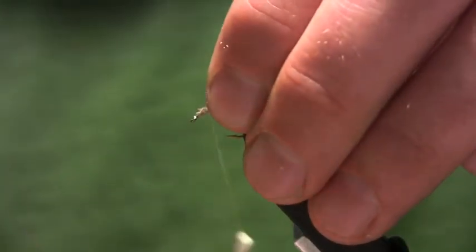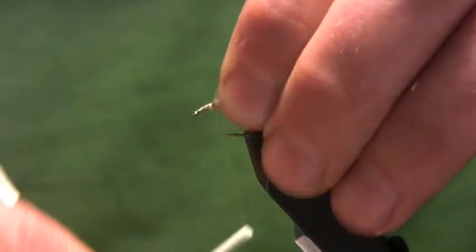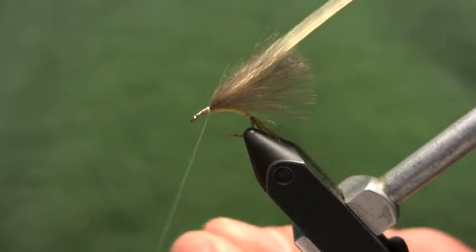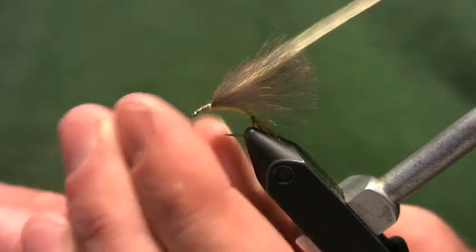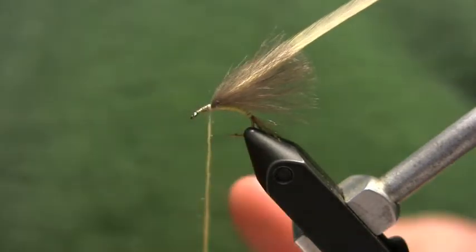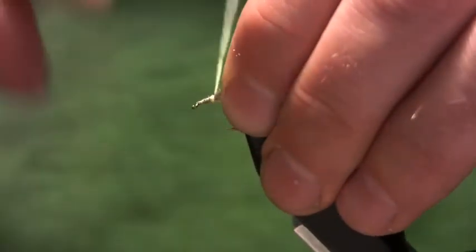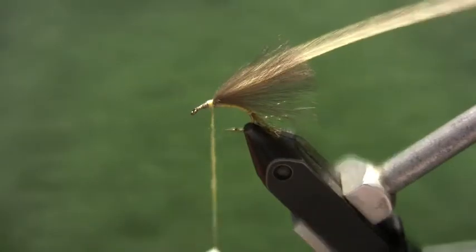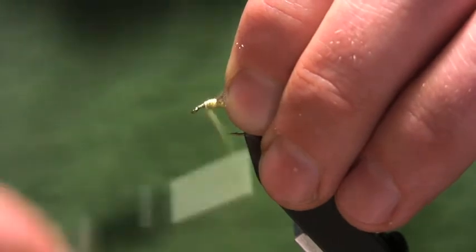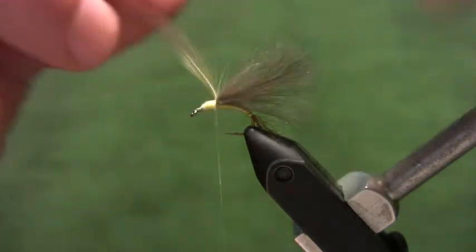Take the hackle fiber and mount it in right next to the wing, cleaning out the whole head area in the process. Then take some pale yellow superfine and dub it onto the thread. Start building up the thorax — check the underside of the fly to make sure there's no space between the abdomen and thorax and that all the tie-in points are covered up. When done building the thorax, the thread should be hanging right at the base of the wing.